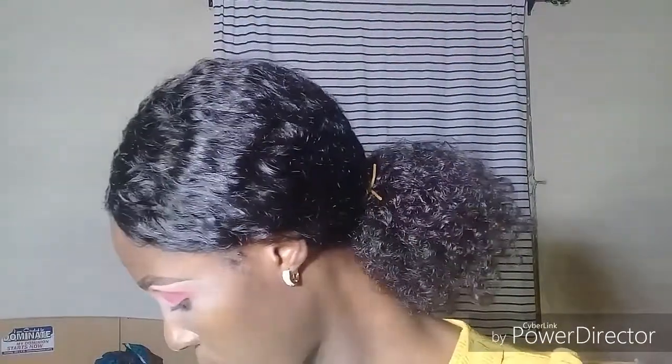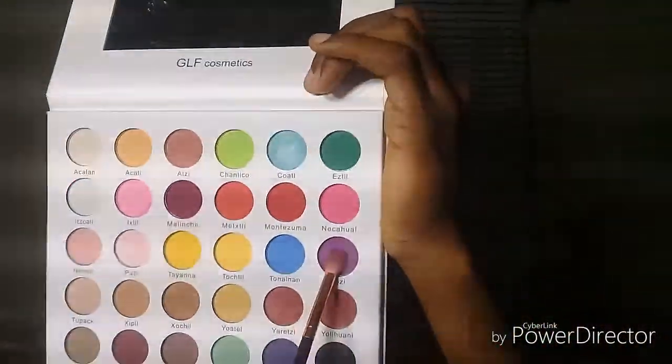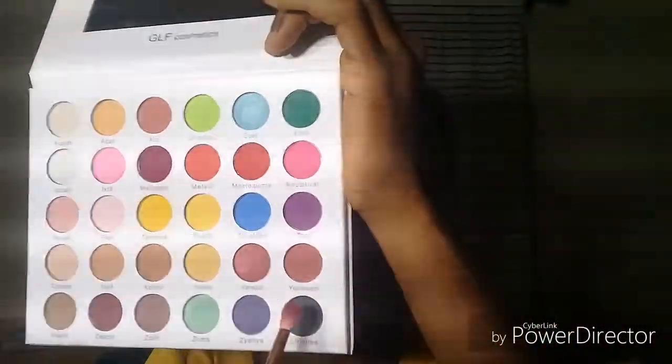I'm going to go in with that same big blending brush and just blend out all the harsh lines and try to make it seamless. I'm going to go in with this shade called Tozy — it's like a purple shade — and mix it with the black, which is called Silati. I'm going to mix both shades and just add more definition to my eyes.